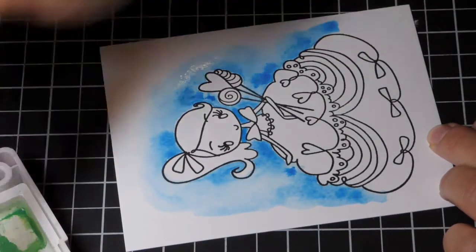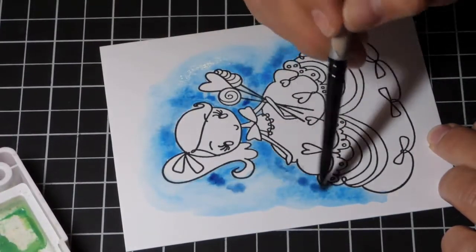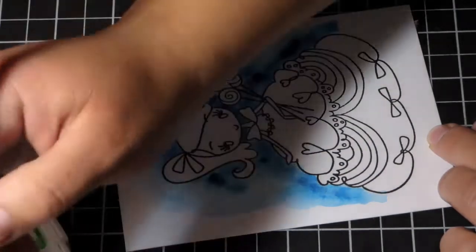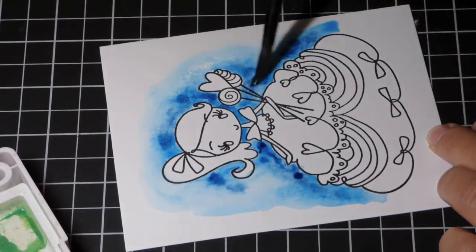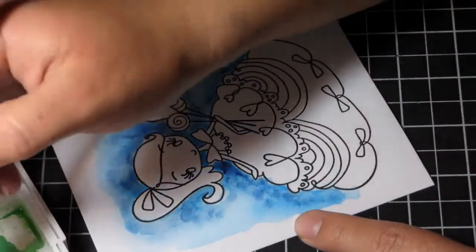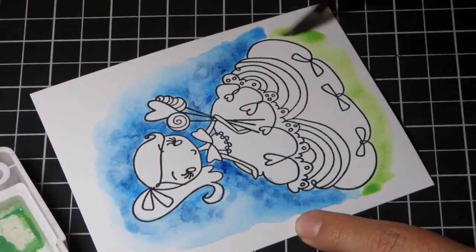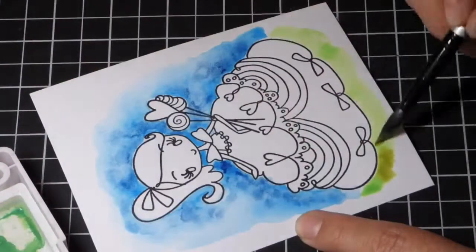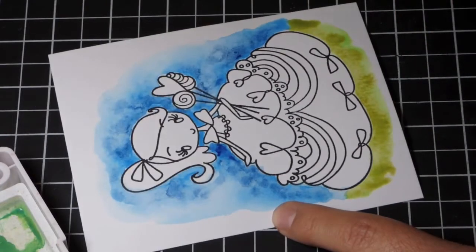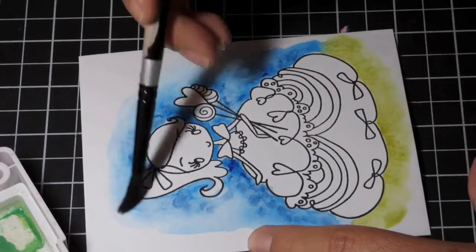Here I'm coming in with a darker blue to give some more interest and texture to the sky behind her. It blends in with the blue I already have laid down. The brush I'm using here is a number 8. I'm doing the same thing with the grass beneath her — I laid down some clean water, then brought in a light green and blended it out with a darker green.